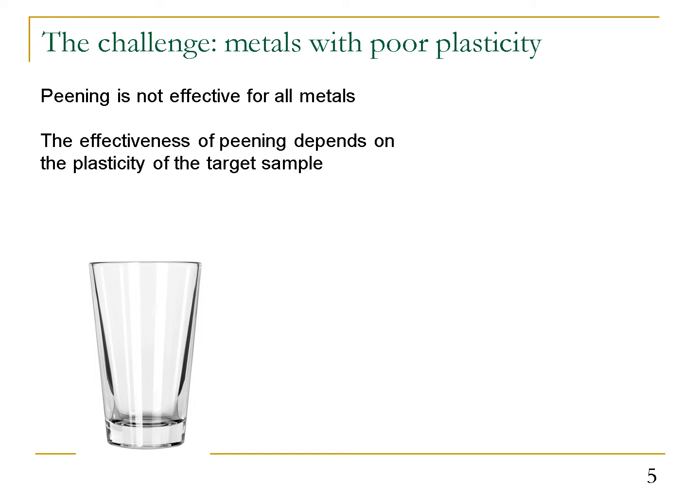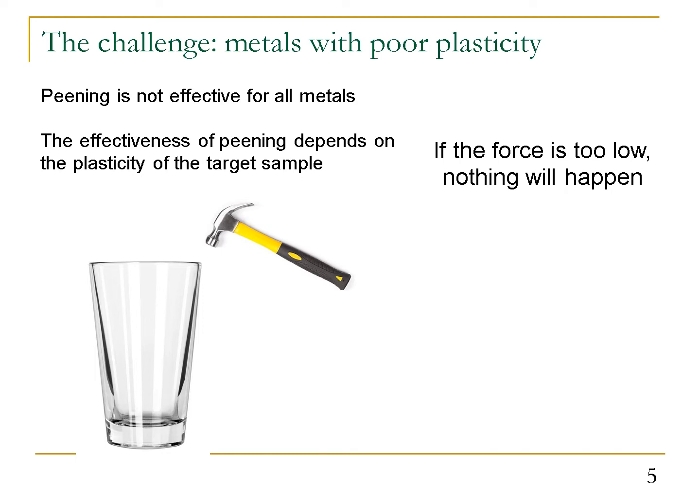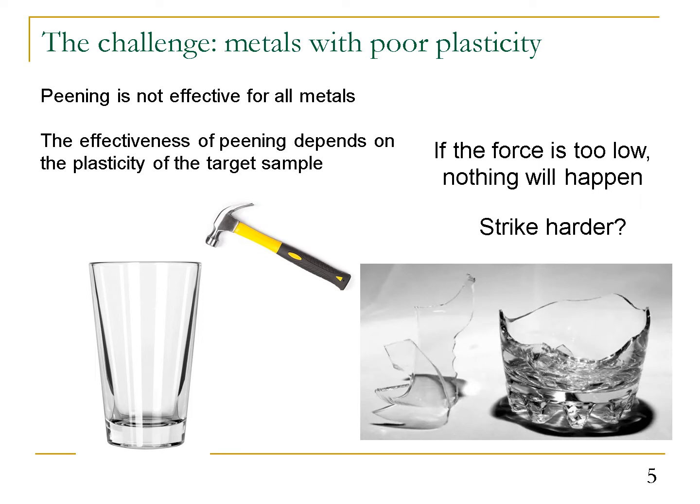However, peening is not effective for all metals. The effectiveness of peening treatment depends on the plasticity of the targeted samples. For metals with poor plasticity, it is like striking a brittle glass using a hammer — if the force is too low, nothing will happen, but if we strike it really hard, the glass will fracture. So for metals with poor plasticity, we need to improve its plasticity before effective peening treatment.